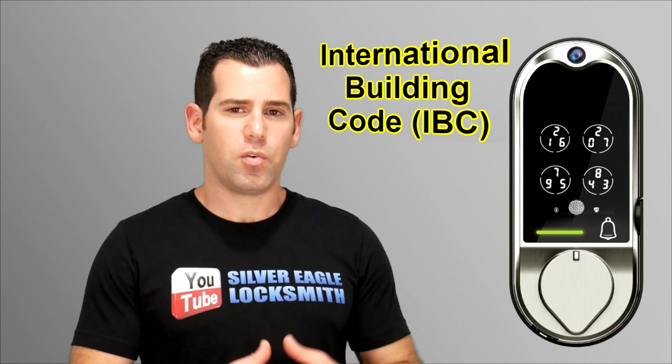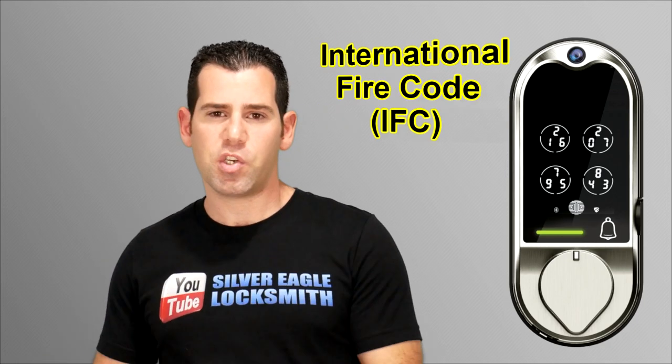The reason you cannot install it on an exterior business door is that locks on exterior commercial doors must comply with different codes such as NFPA, the International Building Code, International Fire Code, ADA, and more. However, if you want to install this lock in an interior office inside your business, or on an exterior door of a house, apartment complex, condo, townhome, or any residential property, it will work just great.